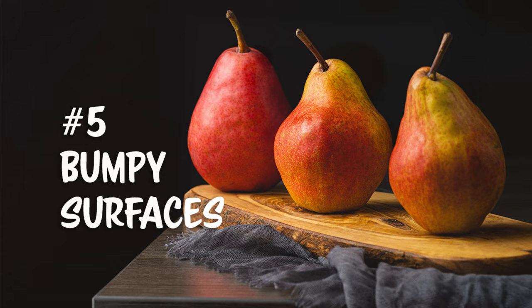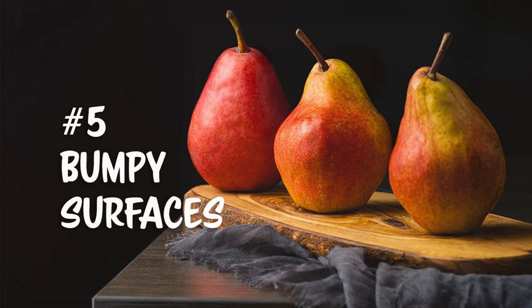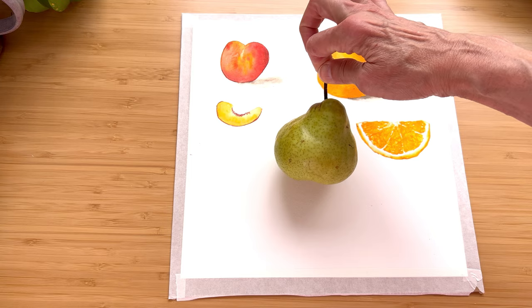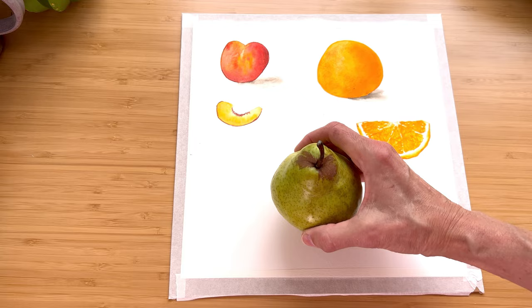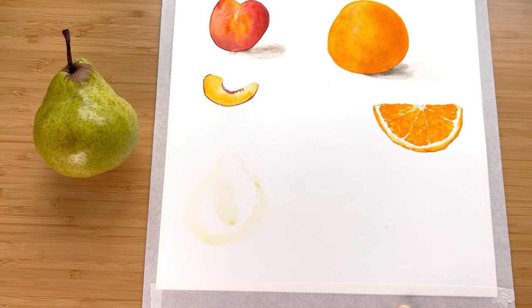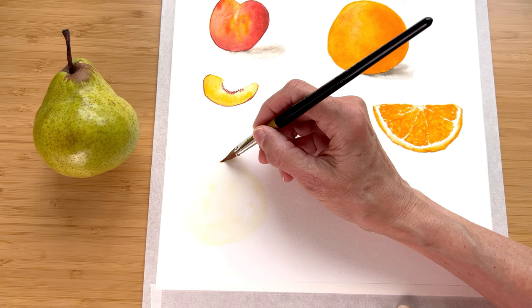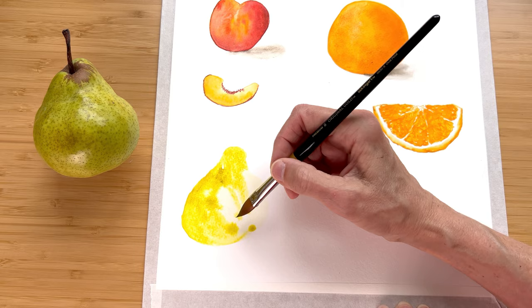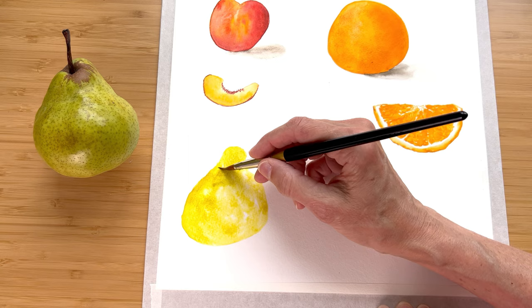Number five: bumpy surfaces. Some fruit can be bumpy although the skin itself is smooth, just like this pear. Of course we're doing wet on wet just like every other one we've done — fill it with water, a little light pigment, we're going to get our base color down. I did not sketch this out first, so my pear is a little square, but that's okay. Feel free to laugh at that square pear if you like.